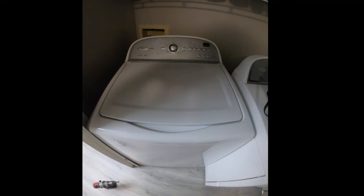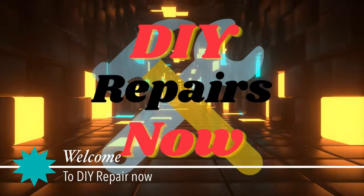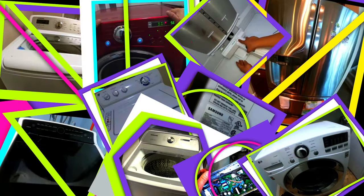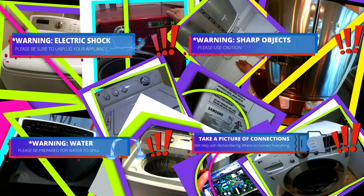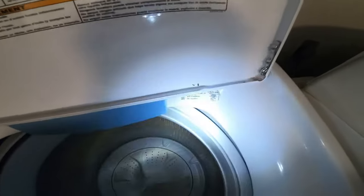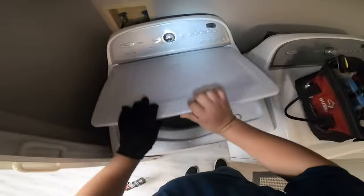Hello guys, today we're going to be working on this top-load Whirlpool washer. The model number is on the display, but if you can't read it there, it will be listed in the description. Welcome to DIY Repair. Read all the warnings — during this video you will see one or more safety icons to help you do this repair safely. The complaint with this Whirlpool washer is that it's leaking water inside the tub, which is a clear indication that the water valve is getting stuck in the open position.